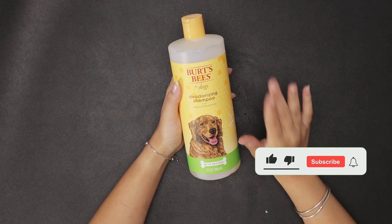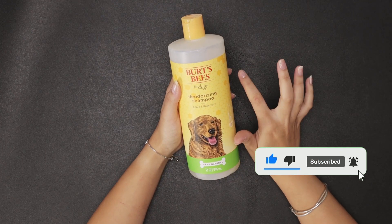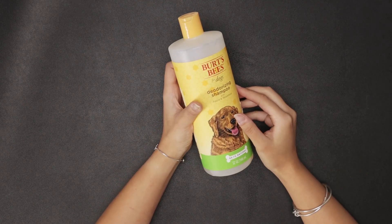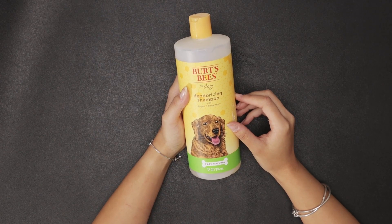You might do two rinses if your dog is extra stinky, but one rinse works for me and I absolutely adore it. I definitely recommend you guys check this out. I got this product on Amazon and it is incredible — it keeps my dog nice and fresh.